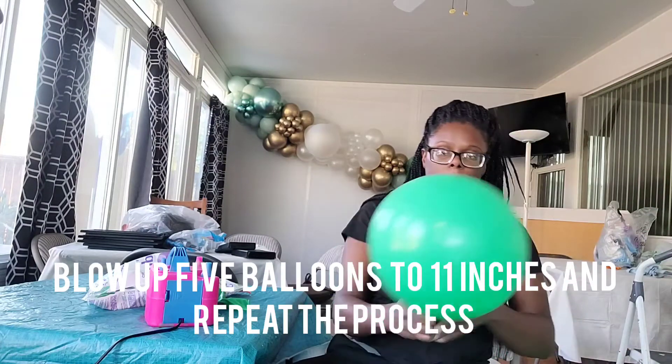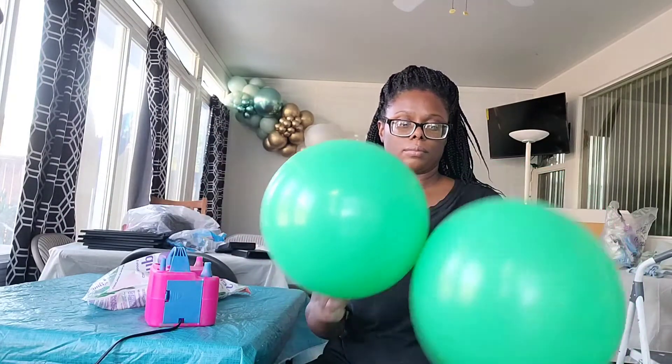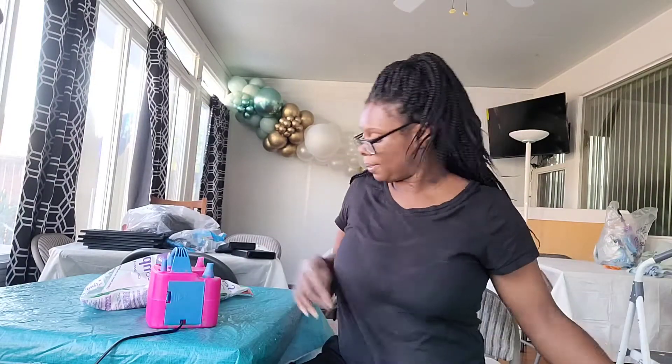Now I'm blowing these balloons up to 11 inches and I'm still using those 18-inch Sempertex balloons. I like how they look at 11 inches — it makes the balloon still look very round and full.